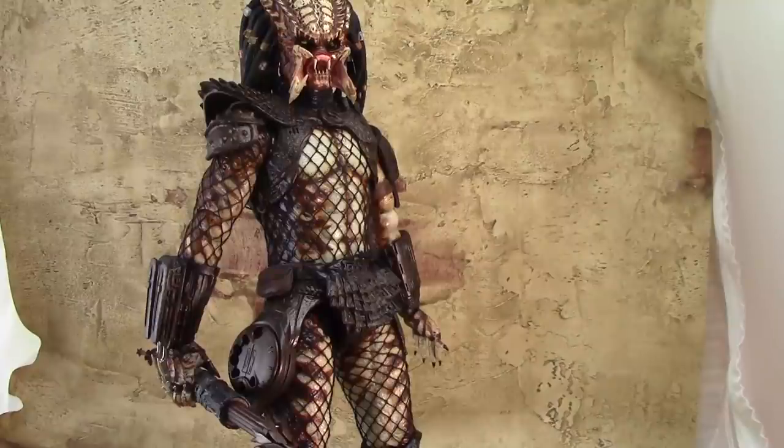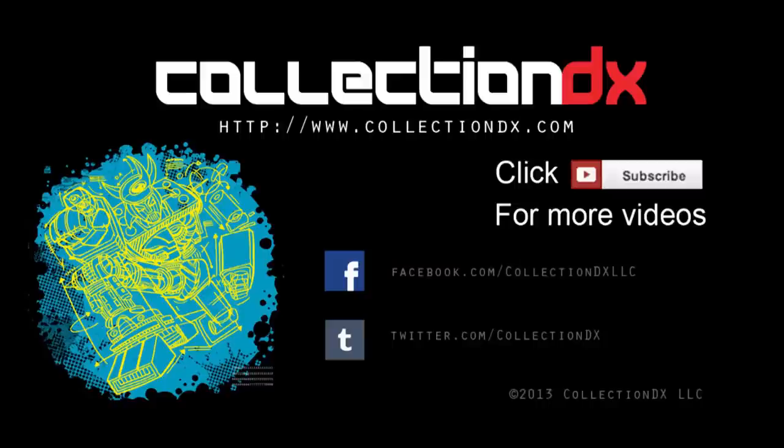This has been another Collection DX review. This is Luis, otherwise known as Sentai Seiya. Let me know what you thought — do you like this release? Do you like the Predator 2 movie at all? Let me know what you thought of this review. As always, don't forget to like and subscribe, and thanks for watching.